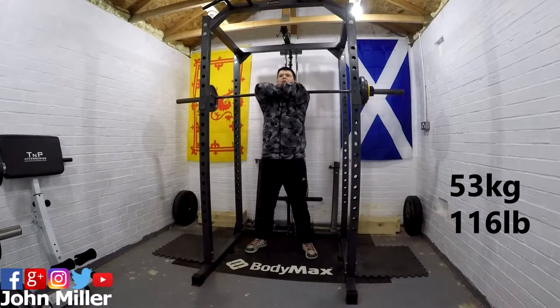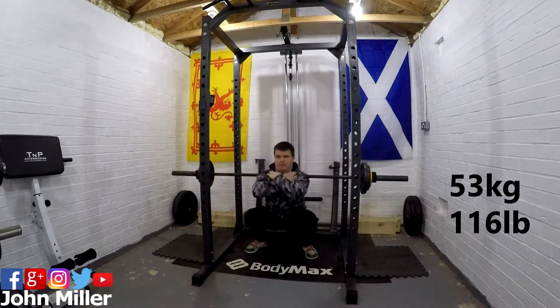This will be my arm wrap deadlift day. So we've got some front squats, some incline bench, then we're gonna be moving on to some deadlift work. All warmed up, so what I'm gonna do is cut some clips of front squats, incline bench press, and then I'll come back to you just before deadlifts.